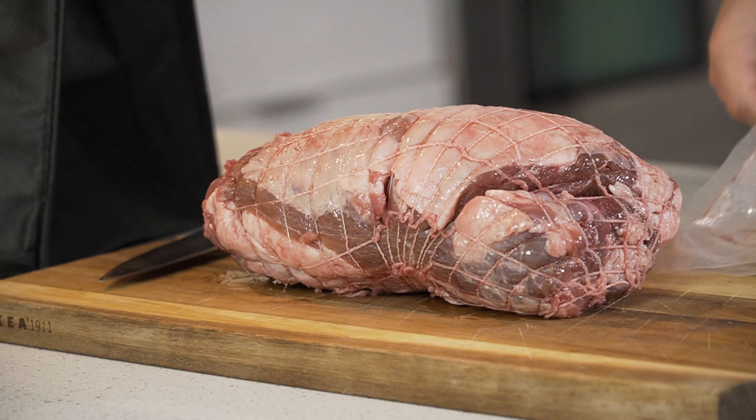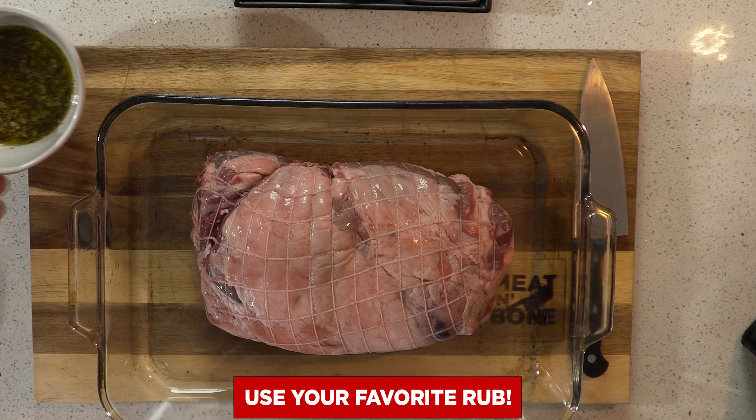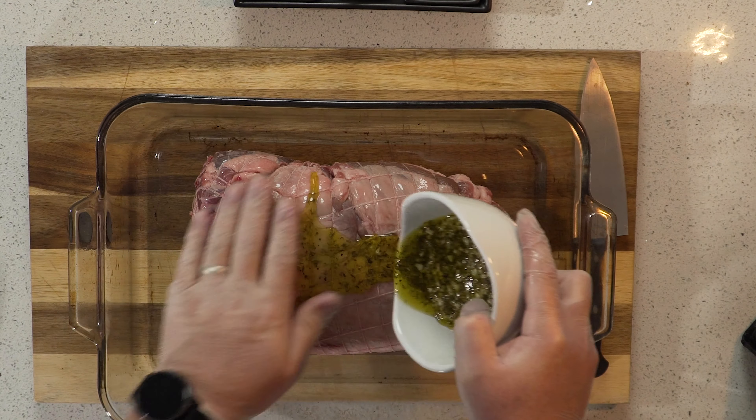Ours is sourced from the best lamb programs in the US and comes boned, rolled and tied, which saves a lot of time and makes it easier to cook evenly.